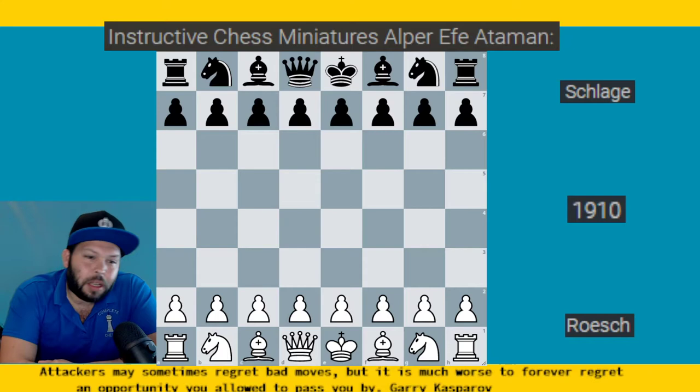Hello, chess family. It's me, National Master Jesse James, and today we're going to be taking a look at another Instructive Chess Miniatures, a really good book which I recommend for you to get. In this game, we're going to be taking a look at the Ruy Lopez attack. White's going to be playing the Wormall variation, and we're going to see how Black creates a very strong attack against it. Here we go.